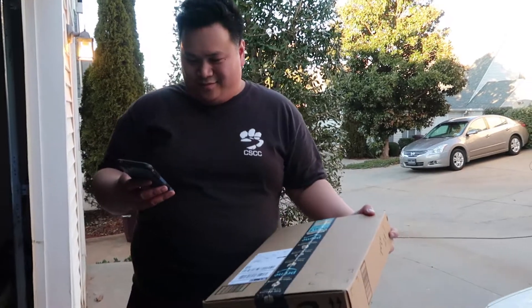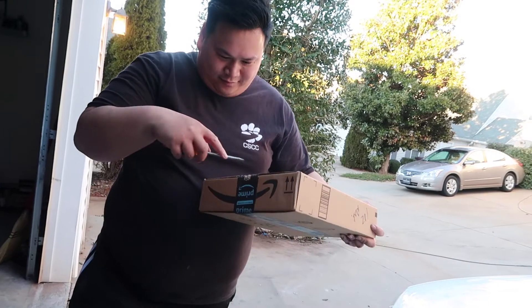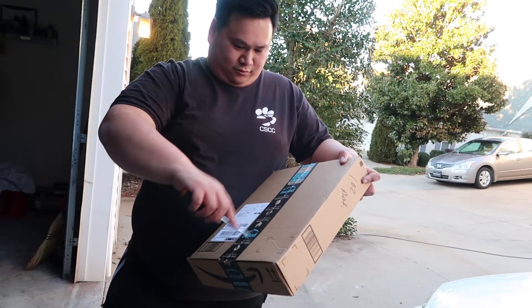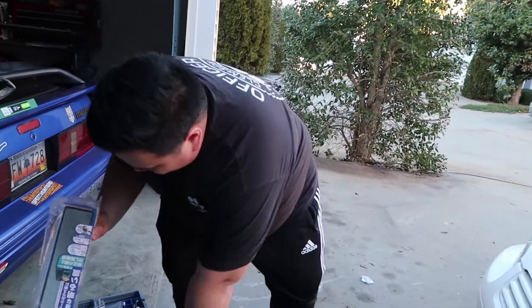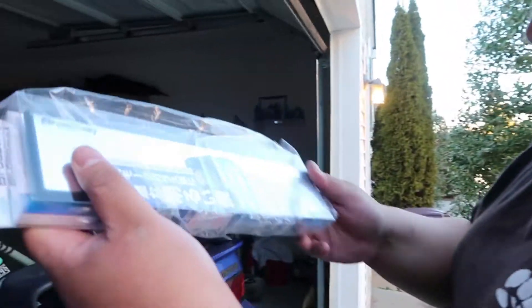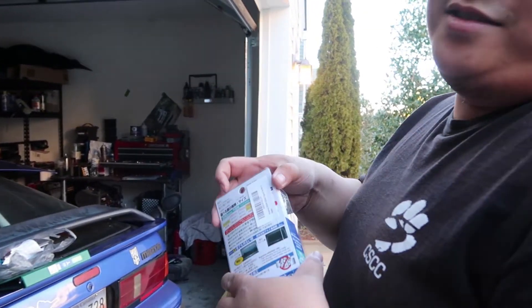Alright, Alfie's opening his JDM parts for the M3. It's the 300 mil version — it's not as big as mine, significantly smaller than yours, which makes sense.